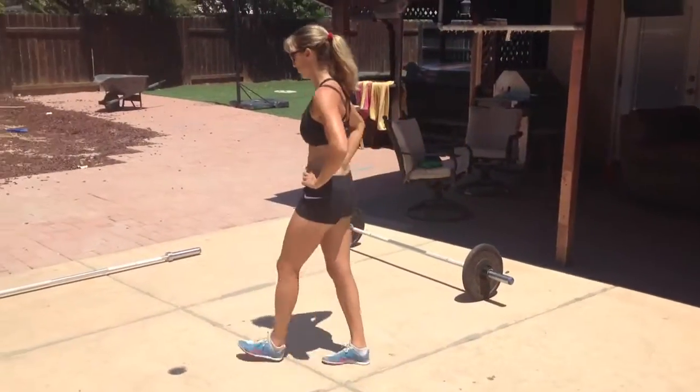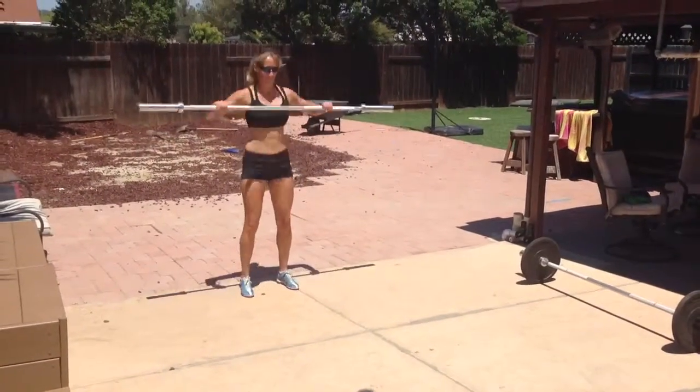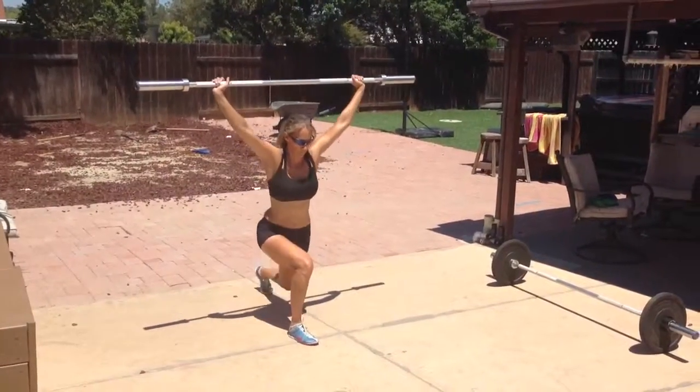Next variation — some workouts call for overhead lunges. Here it is with a bar overhead. Lock your arms out. Lunge.